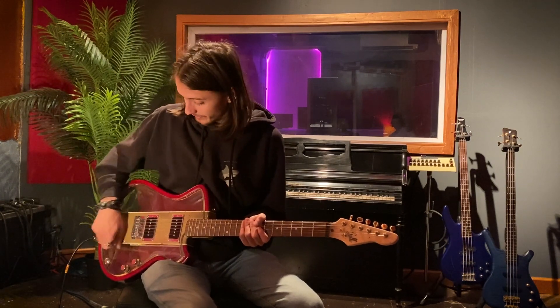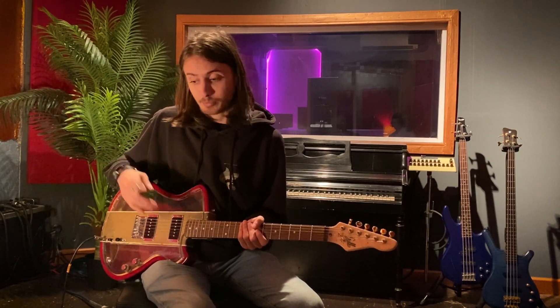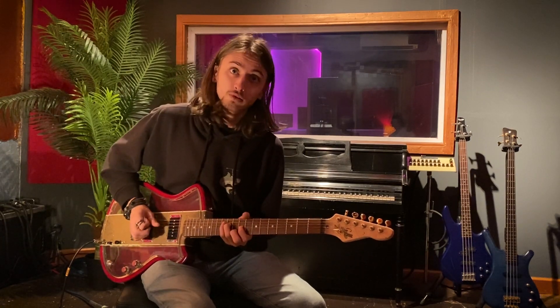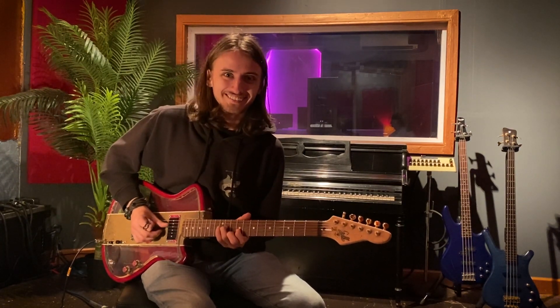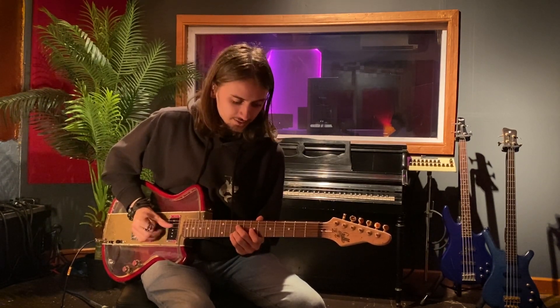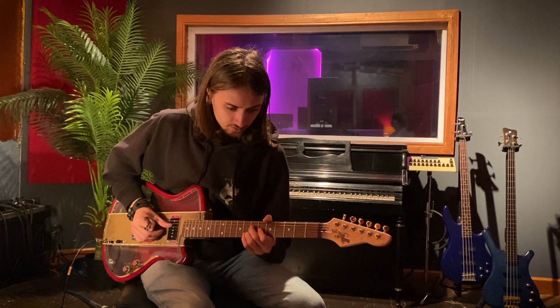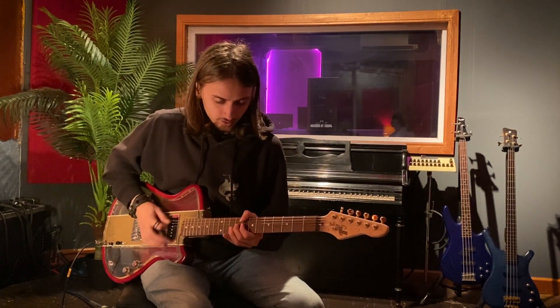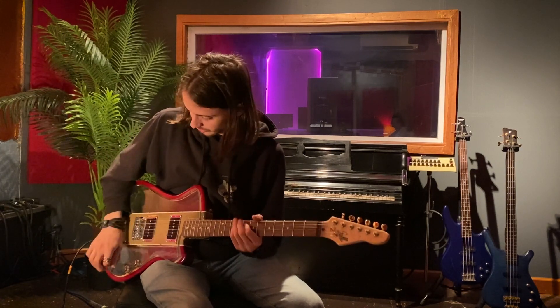And when I hit it hard it goes balls to the wall, and it's awesome. I love that dynamic on an electric guitar — I think it's super super important. Without further ado, both P90s on their own, dirty. That's what I'm talking about. There's that bridge P90.